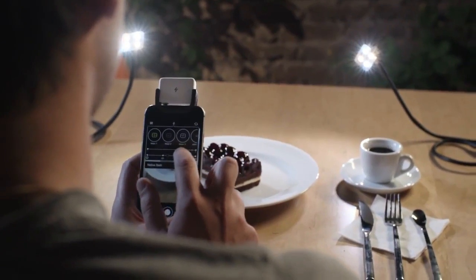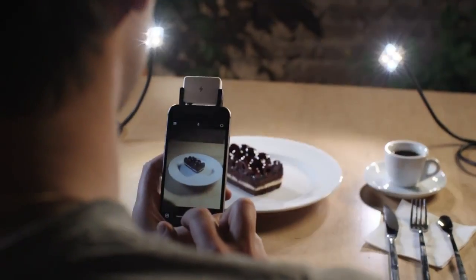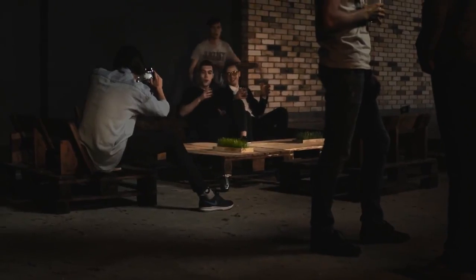We have also enlarged iBlazor 2 possibilities in our new application. With its help, you will be able to synchronize several devices at once and set individual adjustments for each of them. Now your photos will be even more beautiful and brighter.